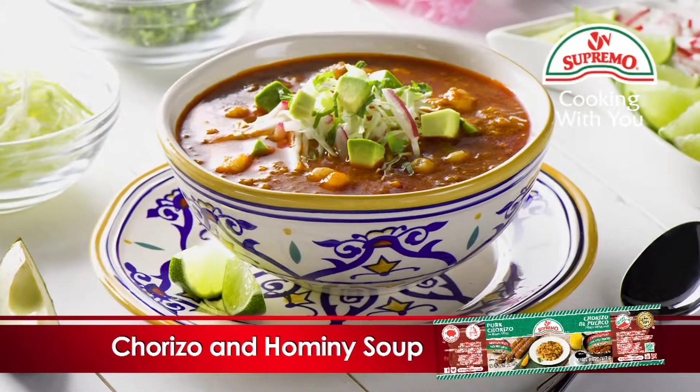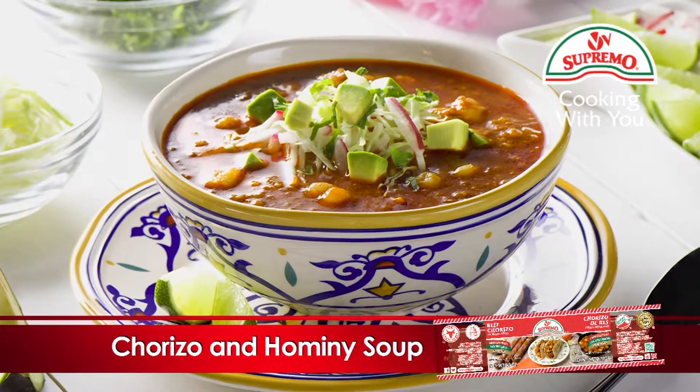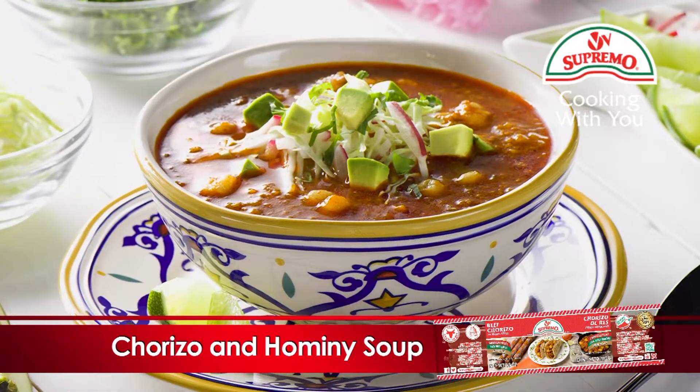Chorizo and hominy soup, prepared with Supremo brand pork or beef chorizo — a delicious option. We invite you to prepare it.